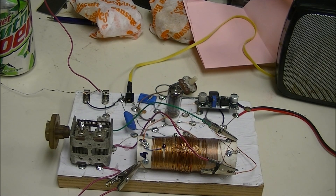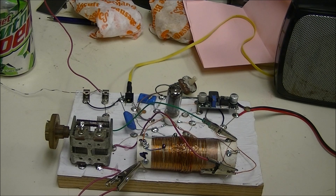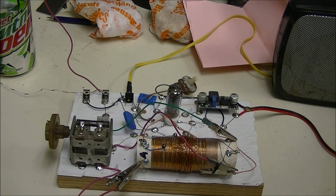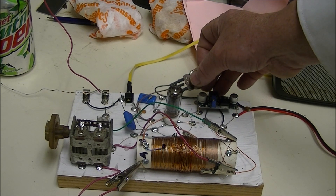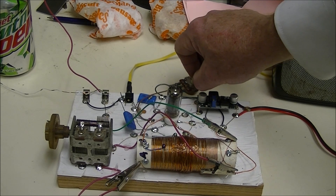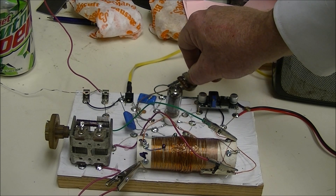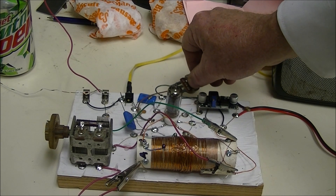We'll look a little closer at the schematic, but this uses what is called a grid leak detector. The screen grid by the way is connected to a pot that's connected between the 19 volts and ground, so I can control the gain of the tube by adjusting the screen voltage.